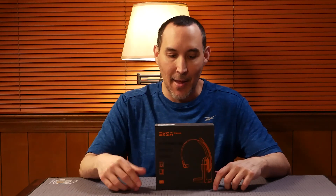Welcome to Moss Reviews. Today we're going to do an unboxing, overview, and review of the AI Power Wireless Headset with USB adapter.